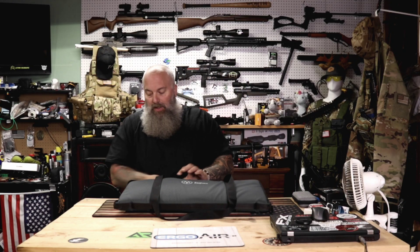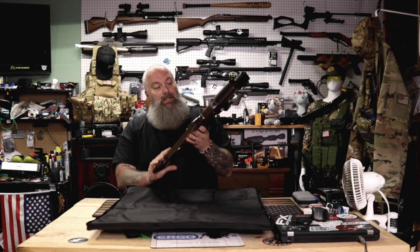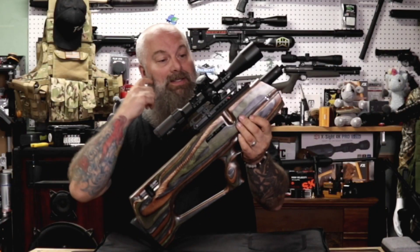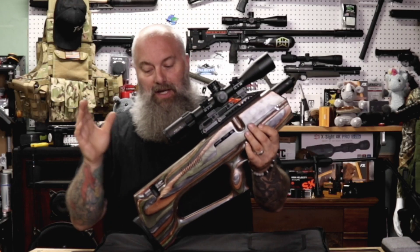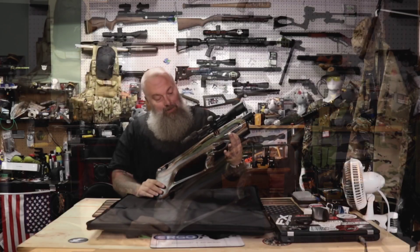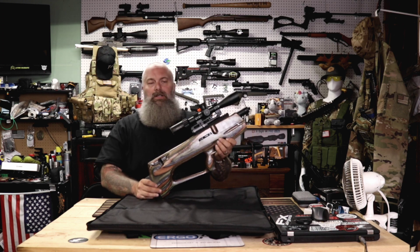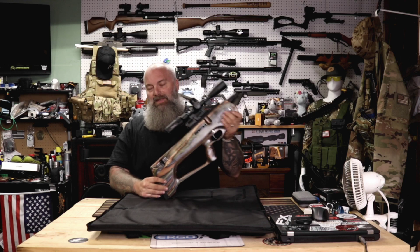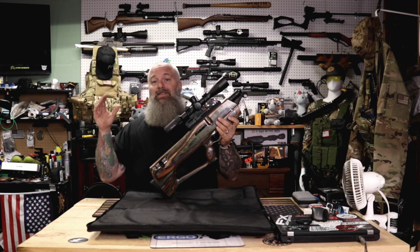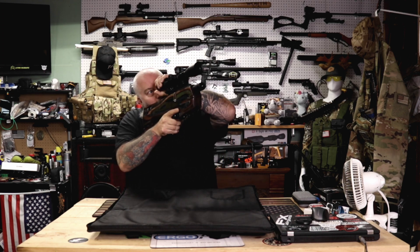Alright, here we are — we're going to open this up and ta-da, the AirMaks Caiman! This is the small Caiman. I was just mounting the scope, it's not completely mounted yet. Now when I asked them about the Caiman, they were like, 'You want that in .22?' and I said no, no, no — I want it in .177. I want a ton of shots, I want something nice, small, compact, easy to shoulder, easy to run around with.